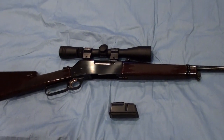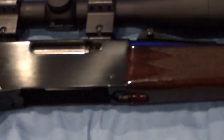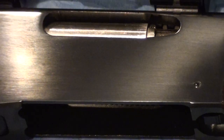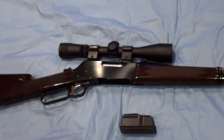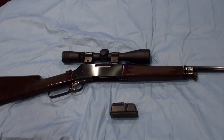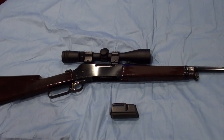The fit and finish on this rifle is outstanding — really, really nice. The bluing is deep and rich. This particular rifle is over 20 years old and still looks brand new, which is a testament to Browning's craftsmanship and attention to detail.